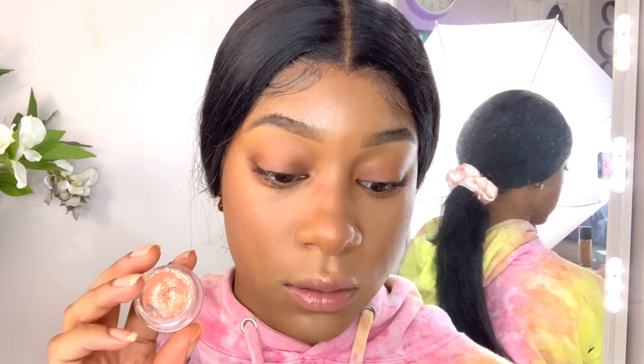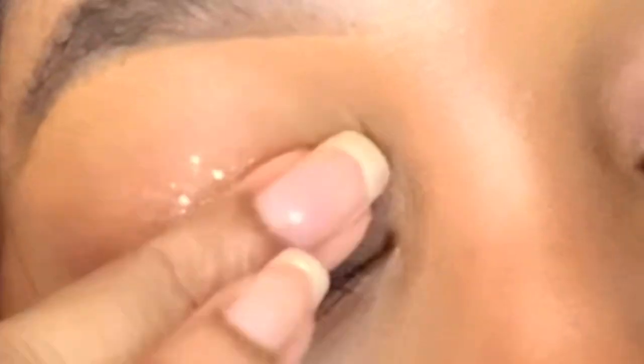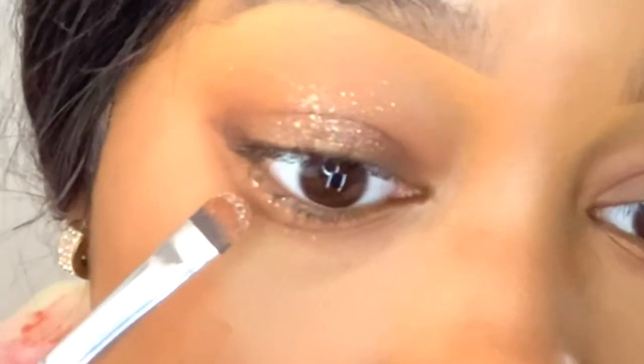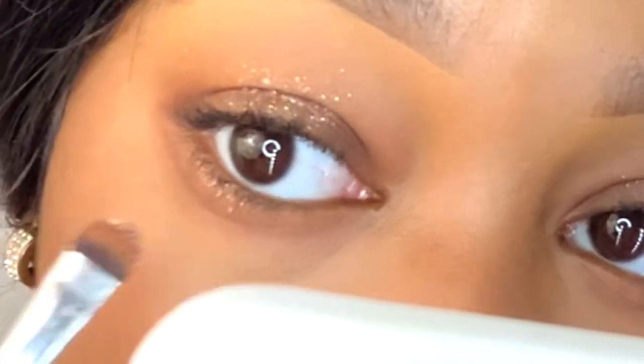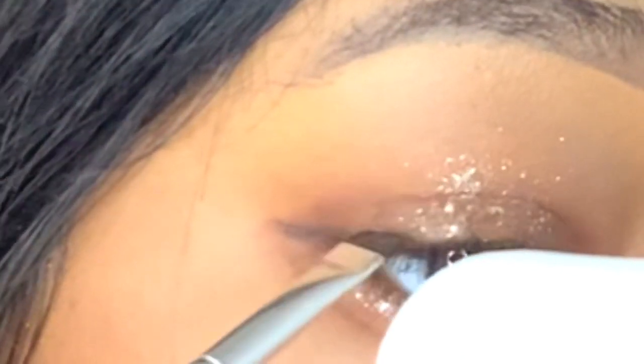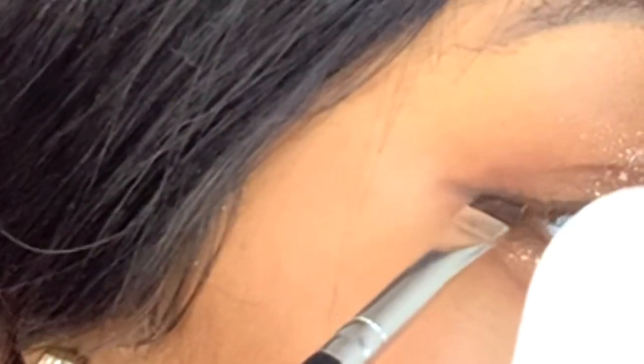Then I'm going in with an even darker shade and accentuating the outer part of the eye. I'm using this glitter that I got from YesStyle — my code will be linked in the description box. I'm applying the glitter to the center part of the eye using a repetitive motion of using the brush and then tapping it with my finger. Then I'm applying the glitter to the lower lash line, making the eyes look even bigger. Then I'm going to use an eyeliner or a dark brown or black eyeshadow to extend my upper lash line in a straight line.